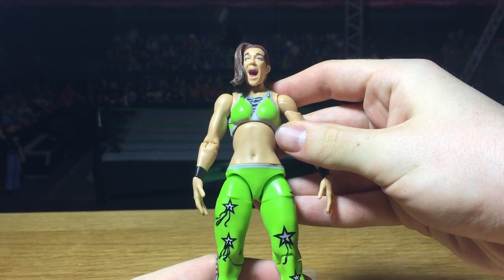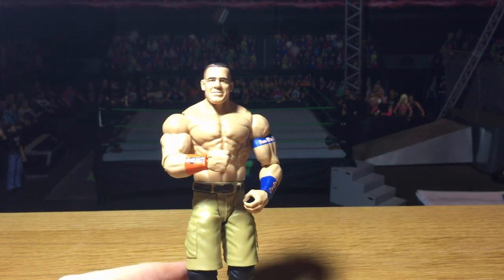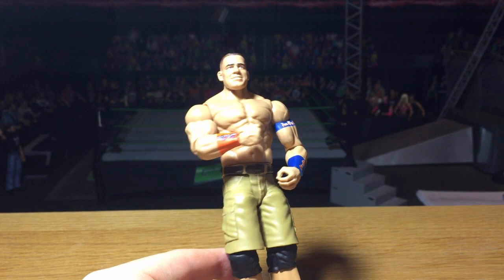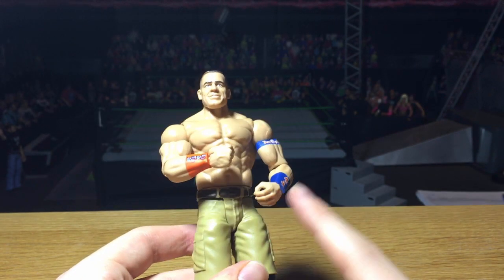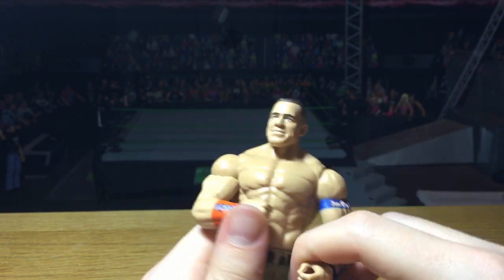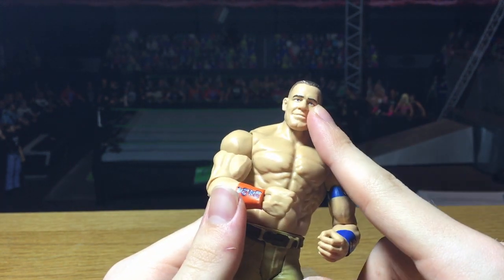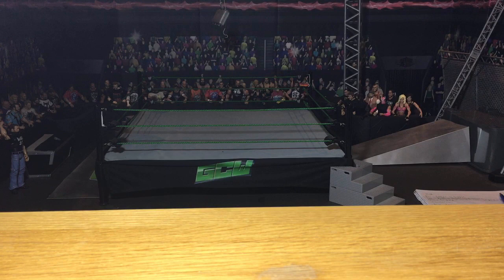We have John Cena, which some of you guys are probably not too excited about, but I'm definitely going to do an elite swap with that — going to put the arms onto the Elite 40 Cena to have a more updated elite Cena. It has newer arms already, though in Basic 77 we're going to get even newer arms. I'm probably going to keep the head scan on the basic because I don't think it's the best Cena head scan.